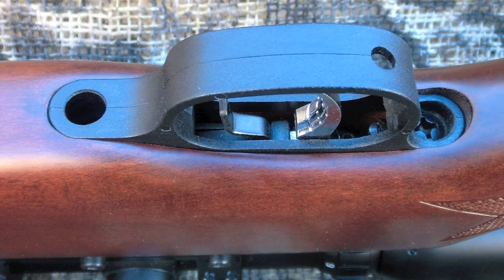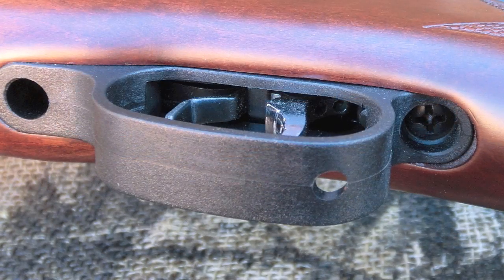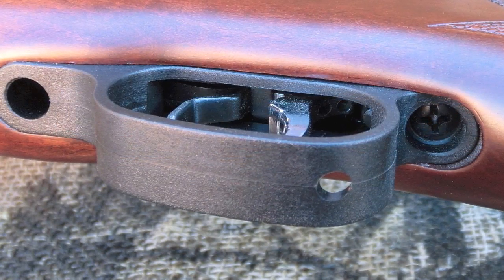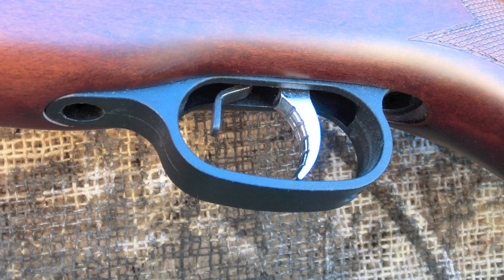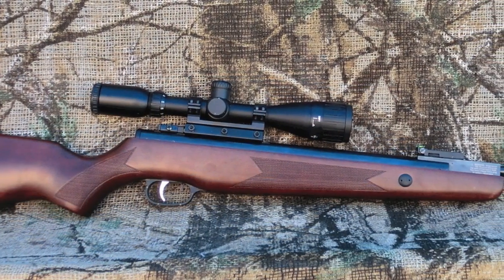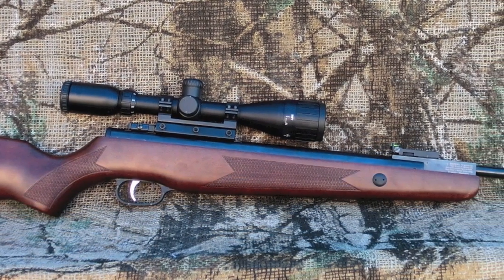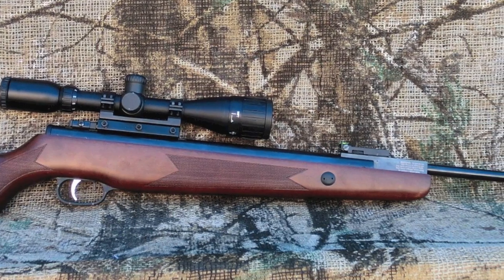Rounding out the TechForce 89 is the fully adjustable trigger. The adjustments are easily accessible through the trigger guard and allow you to fine-tune the trigger to your shooting preferences. The second stage remains a little too long and a bit rough even after adjustment, but I hope and expect that to smooth out over time. All in all, the rifle is a real performer — powerful and easy to shoot, the TechForce 89 with the nitro-piston is a big step forward.